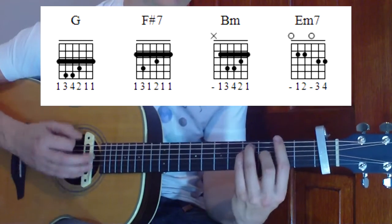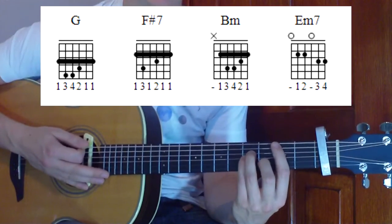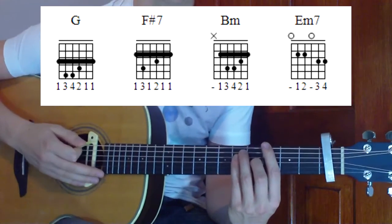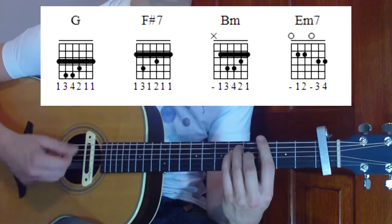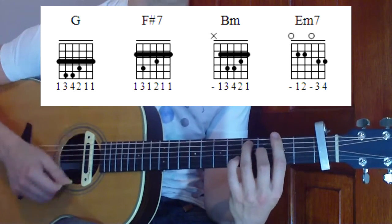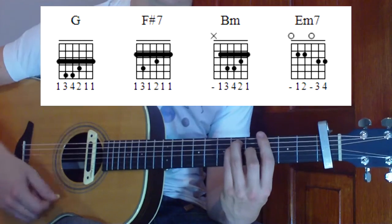The basic rhythm uses a lot of mutes. When we're muting the strings, what we're going to be doing is lifting off the pressure from the strings with the left hand to give us a dead sound, and then when we need the chord, we press down hard. So that will be putting down the pressure, lifting it off — that gives us the muted sound. We're going to start with two mutes, then two chord stabs on the G — putting down the pressure, lifting it off, putting down the pressure, lifting it off.